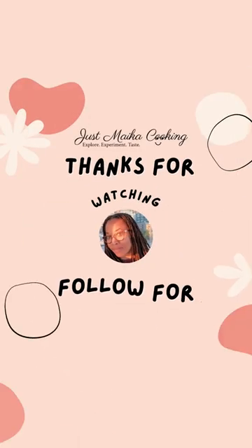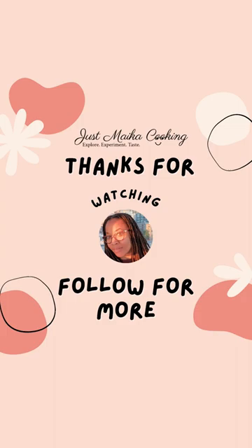Find the full recipe in my description bio. Thank you for watching. Like and subscribe for more spicy food videos.